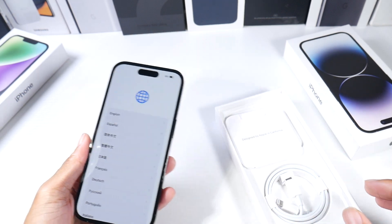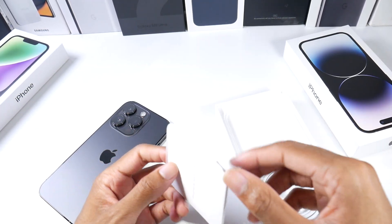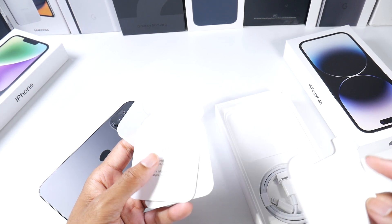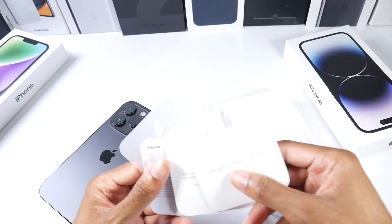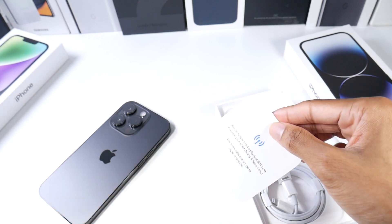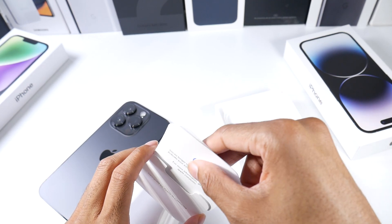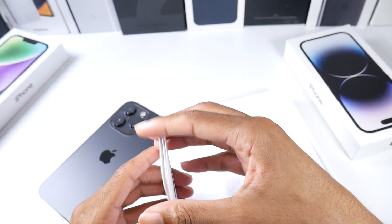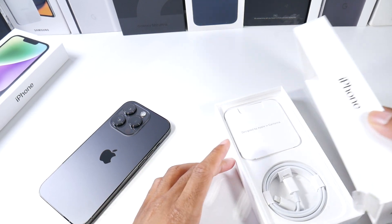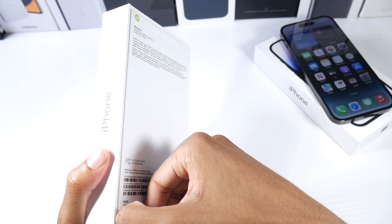There's nothing else in the box honestly. You don't get a SIM tool anymore — they have this new eSIM thing, which I'll tell you guys how it goes. You get the Apple sticker. I'm not too crazy about the eSIM stuff — it's got its pros but also its cons; I'll probably make a separate video about that. Then you get your cable. It's the classic Apple unboxing experience where you basically get nothing.